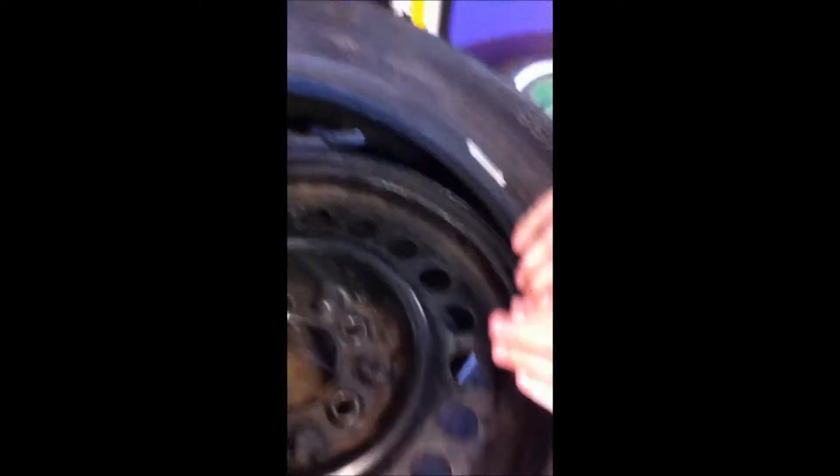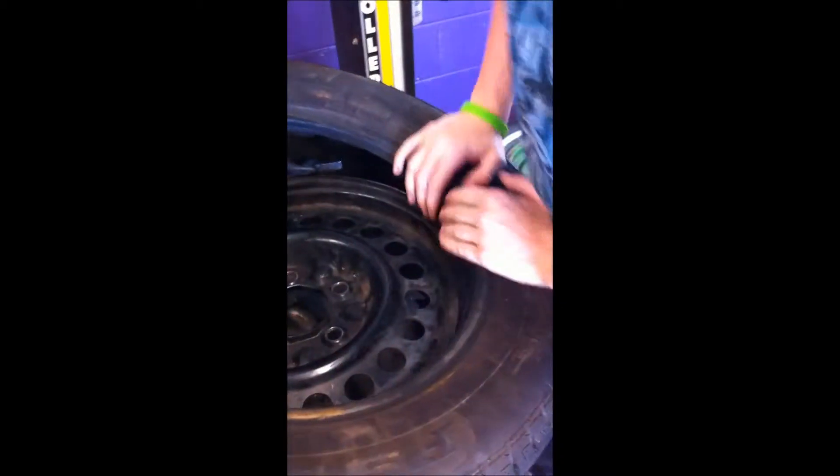Spin it, keep pushing it down. Push — you've got to push a little harder. Just going to reverse. There we go.